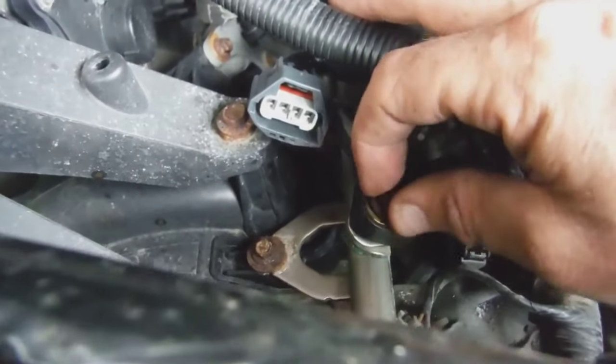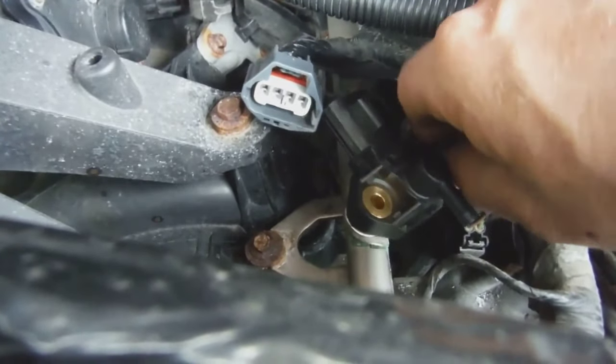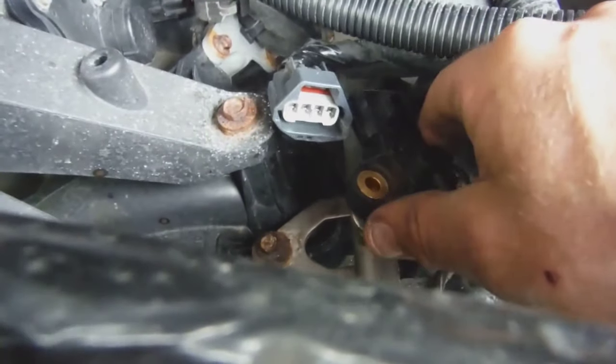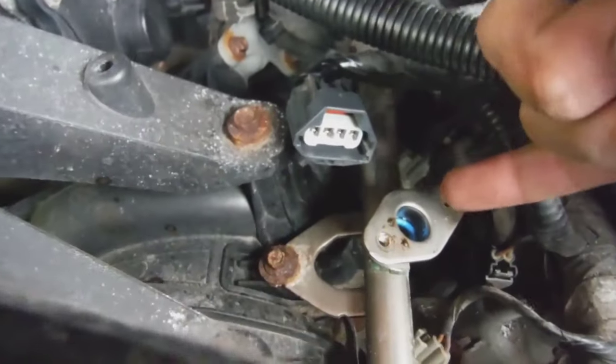Now you should be able to get the rest of it by hand. Take those out — there we have it, the pressure sensor is out. Now we're going to put the new one in.